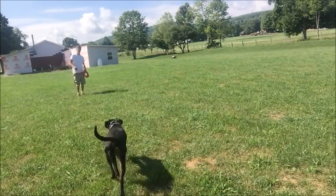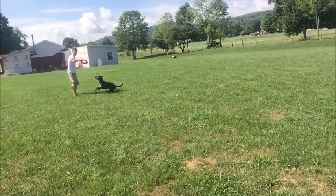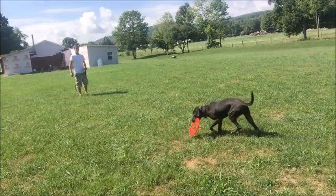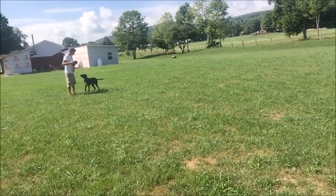Okay, that was the Frisbee. Oh, it drops like a rock. Look at the Frisbee — you better not ever do that again. He's a little excited.